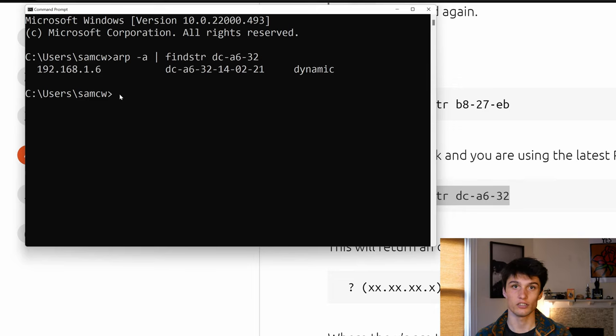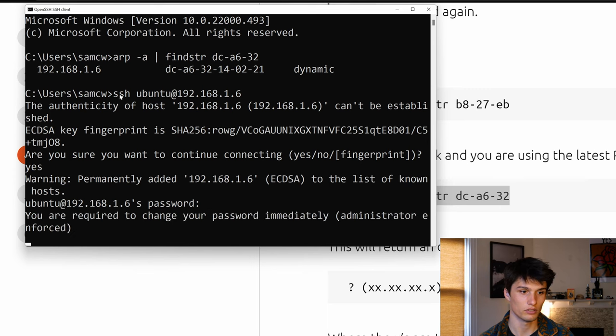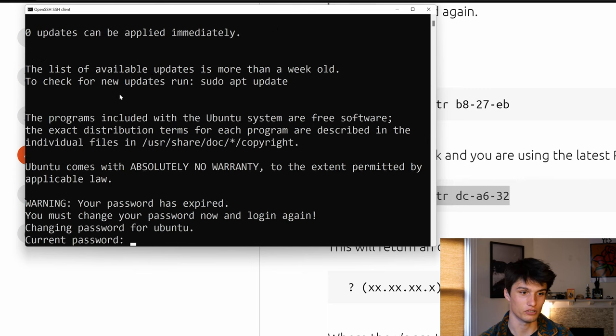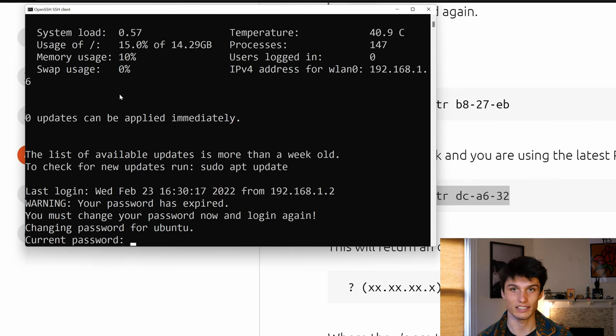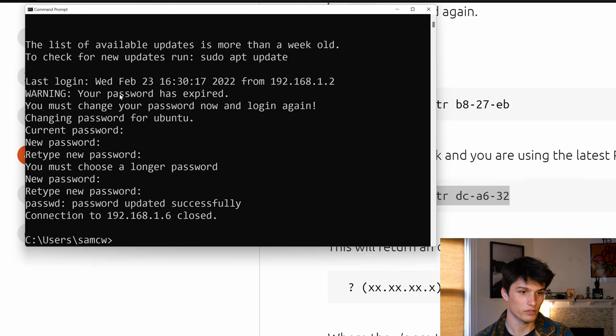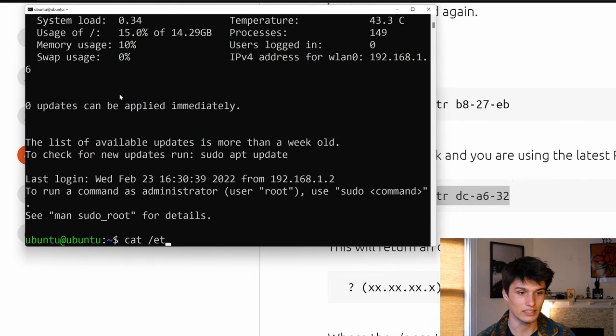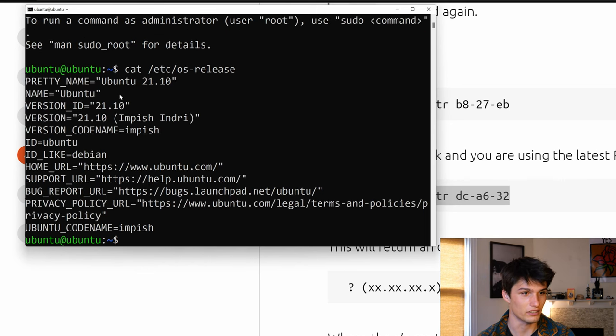Let's SSH into it. Just note: the default username and password for this Ubuntu server is 'ubuntu' for both the username and the password. So I'm going to do SSH ubuntu@192.168.1.6. Yes, authorize. Password: ubuntu. Now I have to change my password immediately. New password, retype the password — password updated successfully. Let's re-SSH into it, put in that new password and we're in. Let's check our OS with cat /etc/os-release. It looks like we are running Ubuntu 21.10 Server. Check.